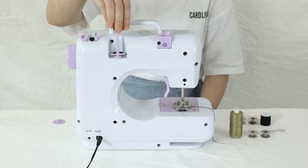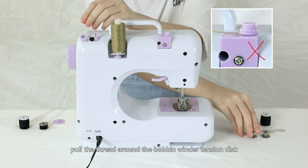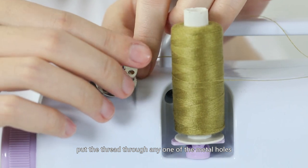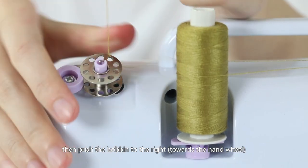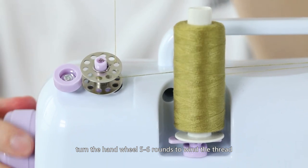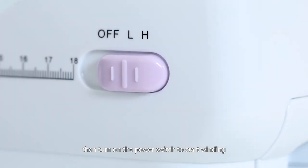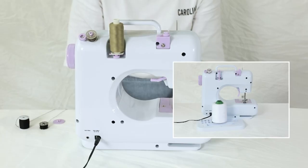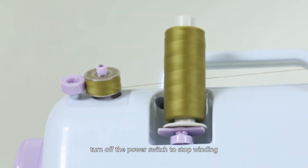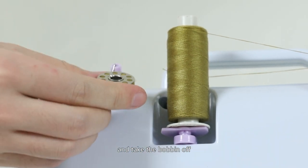Winding the bottom bobbin: First, take the top and bottom thread off and unwind some thread from a bigger spool. Pull the thread under the bobbin winder tension disc. Put an empty bobbin on the bobbin winder pin, put the thread through any one of the metal holes on the bobbin, then push the bobbin to the right toward the handwheel to lock it. Hold onto the thread and turn the handwheel 5-6 rounds to wind thread onto the bobbin several circles, then cut the thread tail and turn on the power switch to start winding. When you have enough thread wound on, turn off the power switch, cut the thread, push the bobbin to the left away from the handwheel, and take the bobbin off.